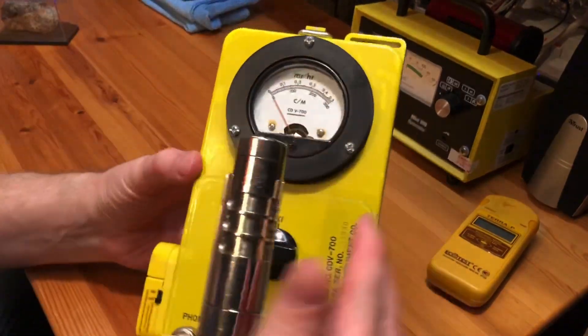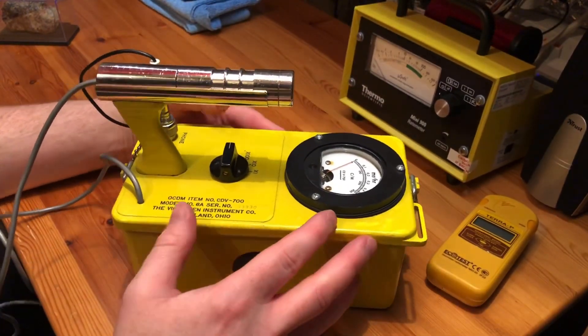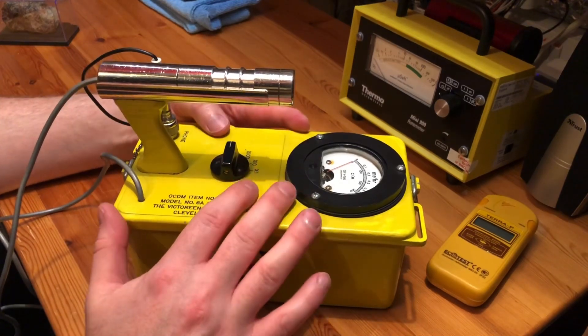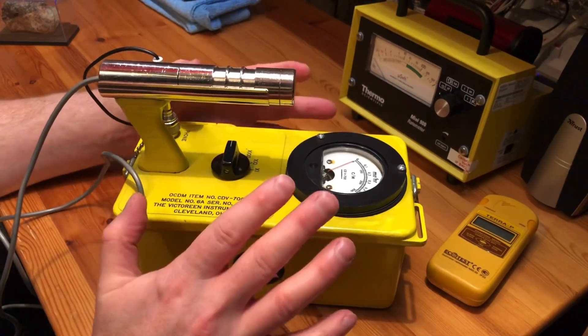The meter itself was replaced at some point — that's not the original meter. There was a company in England called Anything Radioactive and they did sell these for a while. I don't know if they have any left, but all I remember is they were very expensive and pretty much everything they sold was seriously overpriced.